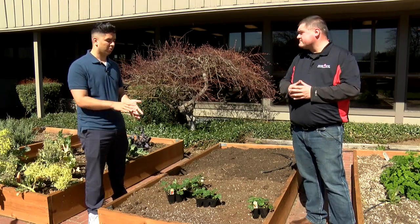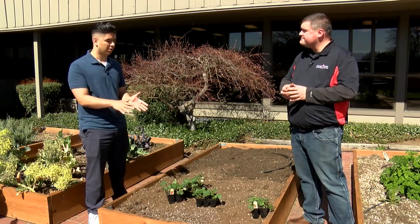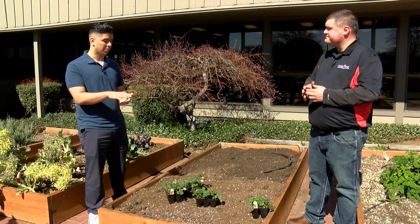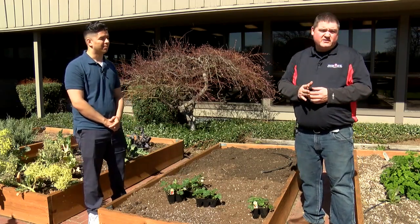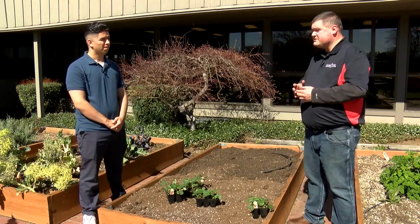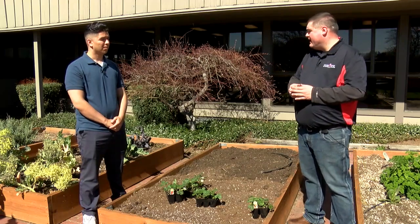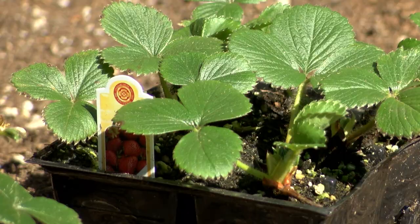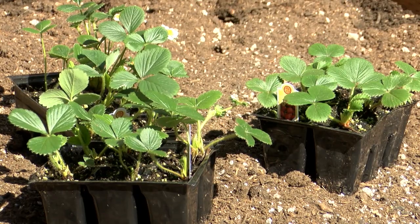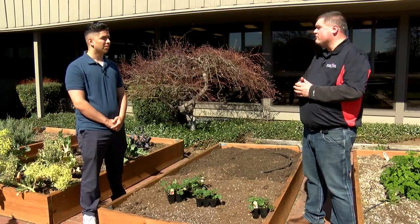And then what does maintenance look like for strawberries? Watering them — I'm not too sure if you can overwater them, but what does that look like, sunlight? You're gonna want them in a good amount of sun — either full sun or mostly sun. Best to water with a drip system so you're not getting all the moisture on the leaves, but getting it at the root zone. If you can put in a drip system, that's gonna be ideal for them.